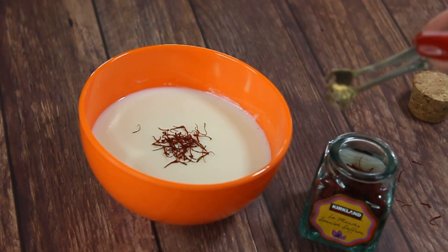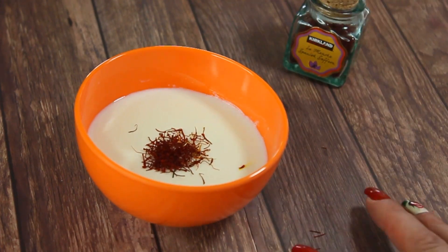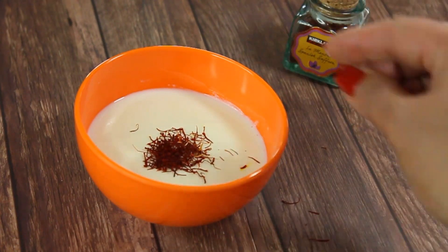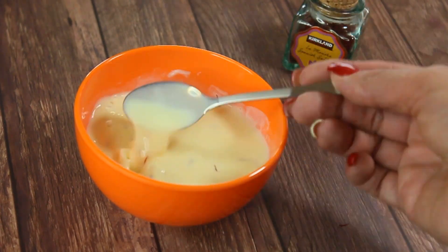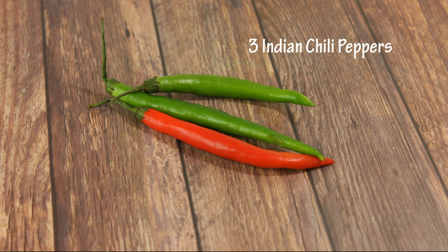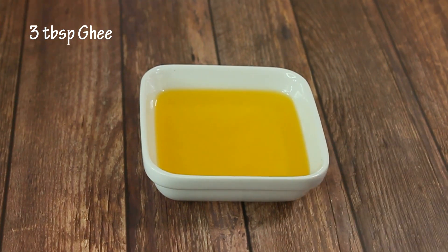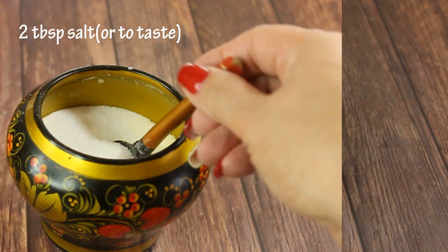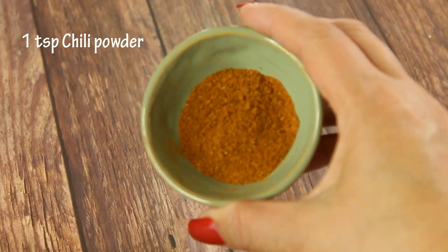For the saffron milk that goes over our rice, we need half a cup of warm milk with one teaspoon of saffron mixed in — this will flavor and color the rice. We'll also need three Indian chili peppers, three tablespoons of melted ghee, and two tablespoons of salt or to your taste.